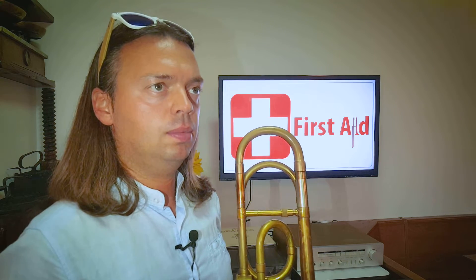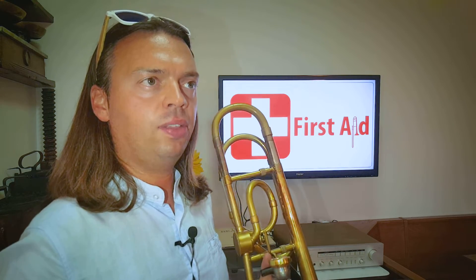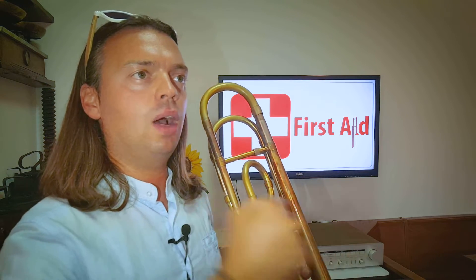Our biggest enemy when we talk about sound is tension and tongue. Tension because it affects the way we breathe and the way we blow, and also we get stiff in our arm and everything — it's against a free resonating body. Our body should be elastic and not constricted. Muscles, when they get tense, tend to constrict our body so the resonance we could offer is really diminished.